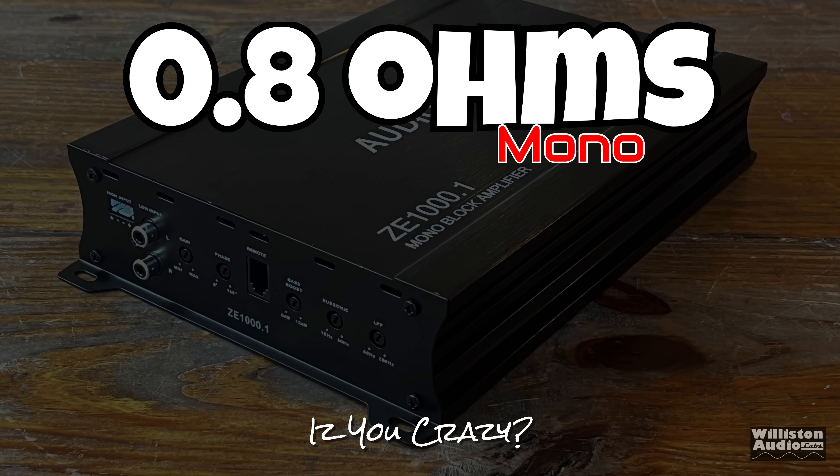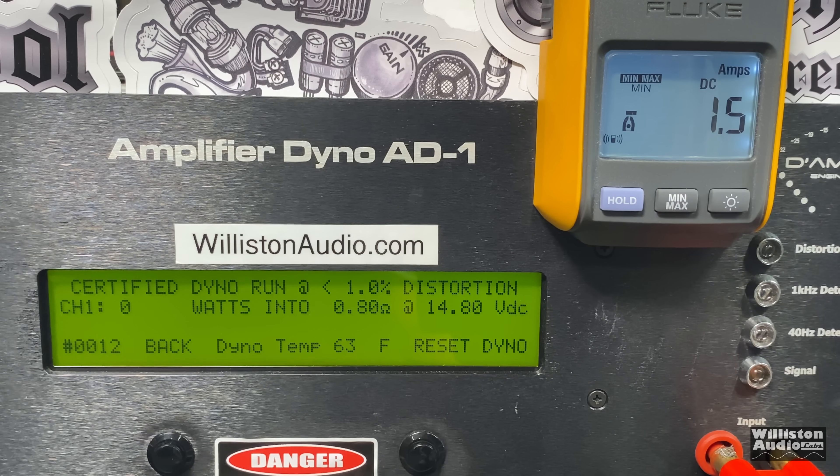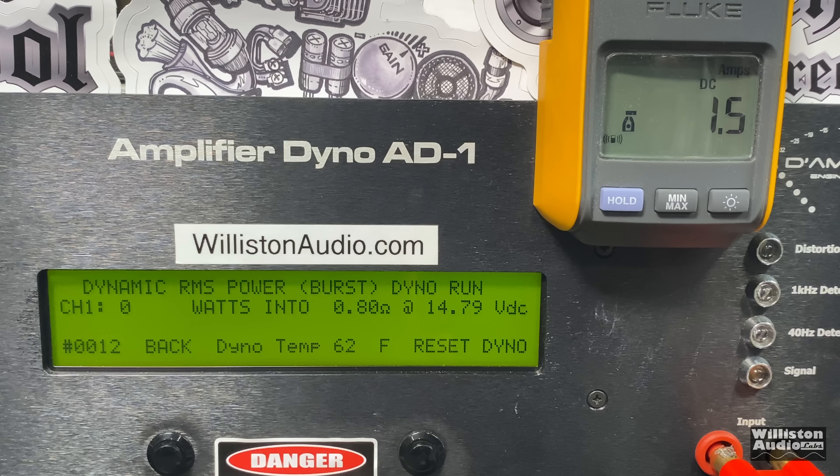All right, I promised you guys the low-ohm tests, especially for these cheap amps. Let's start off with 0.8 ohm mono, certified test first. Anything over 1000 watts is impressive — and yes, 1035 watts right at 14.34 volts. We pulled 120 amps of current and didn't pop the fuses because these tests are kind of short. Dynamic power — look at this — we're pushing nearly 1500 watts. 1460 watts right at 14.6 volts.